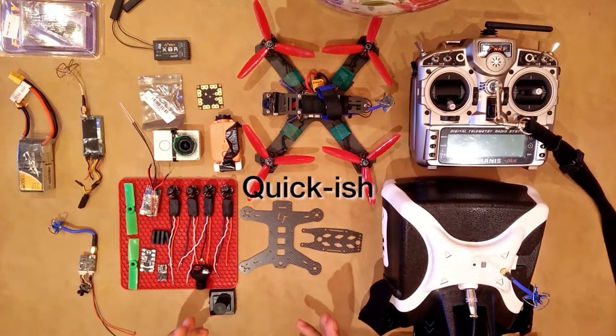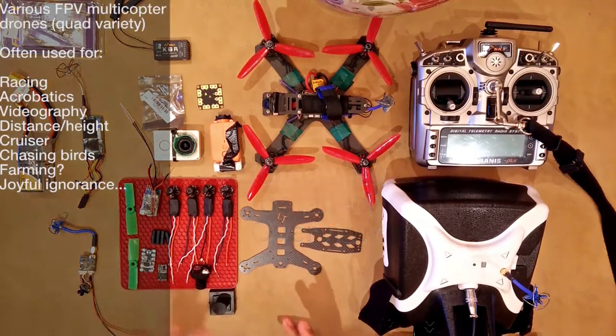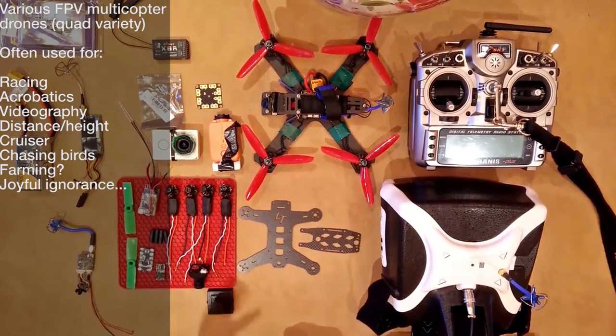This is going to be a really quick overview of just the basic components of an FPV quadcopter — an FPV racer, acrobatic craft — pretty much all the same thing. If you have any experience in this field, this video does not really apply to you. It's really meant for the newcomer.